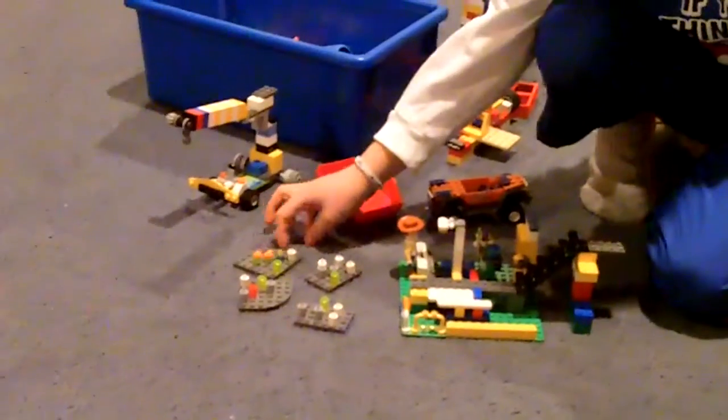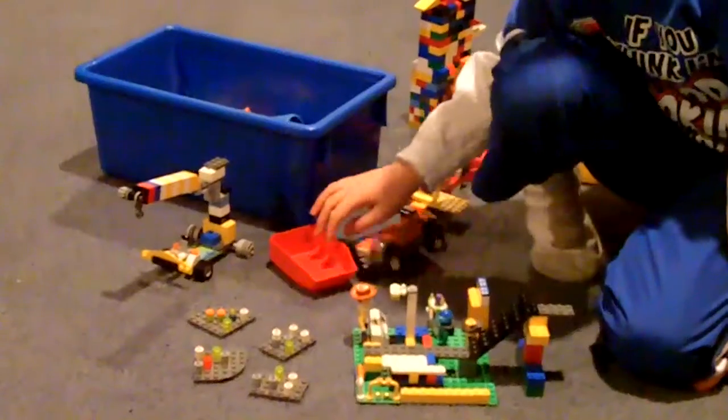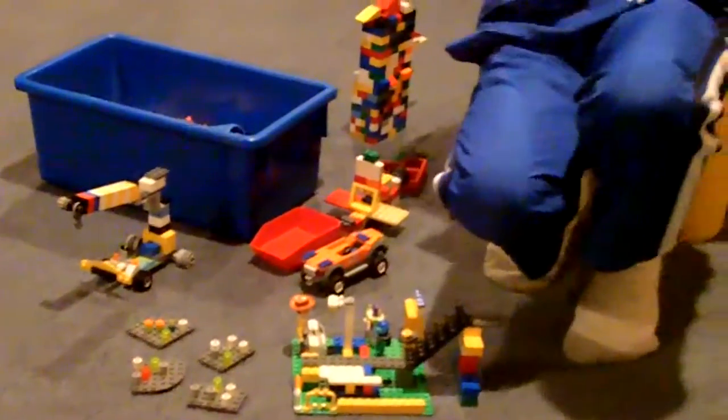And as you can see, I made a Lego garden, and it's four pieces, and I put Lego stuff that has flowers there. That's about all — this is a Lego garden.